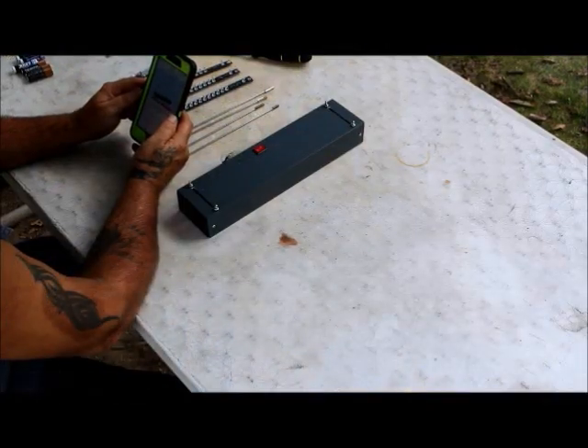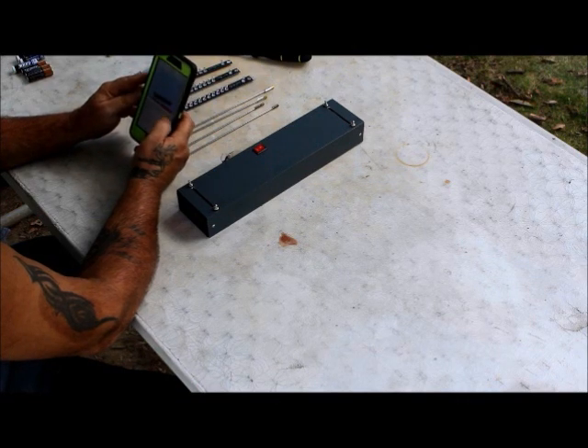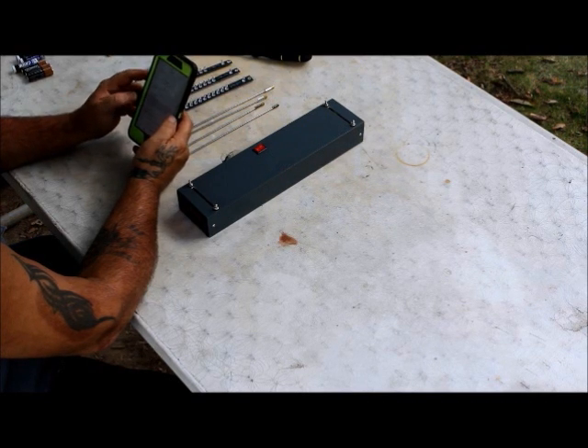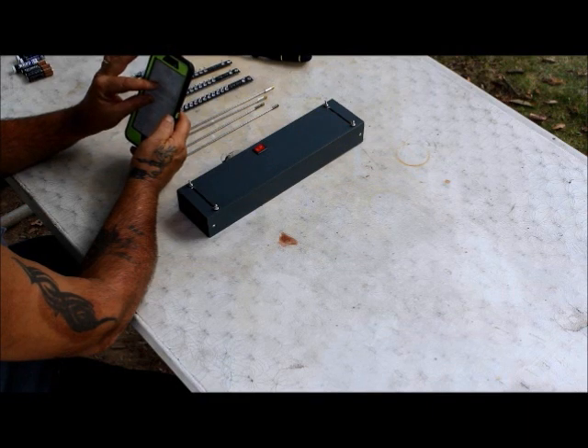Let's put it together and take a look at it. I ordered this crony off eBay — it doesn't really have a manufacturer's name on it. The only thing it says is 'Ballistic Premium Precision Chronograph, bullet and arrow velocity.' It lists some specs, saying velocity range is 21 to 7,000 feet per second.